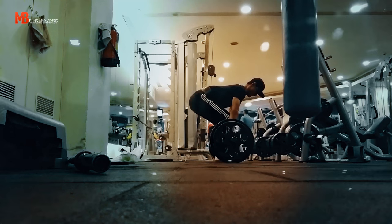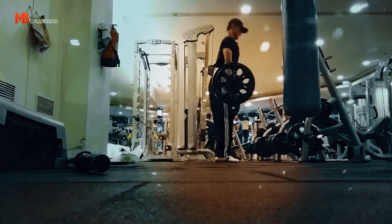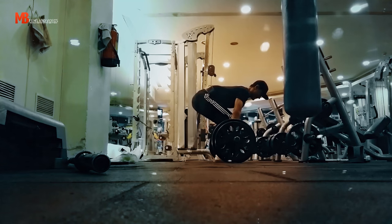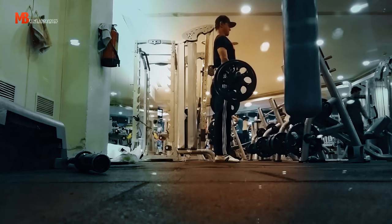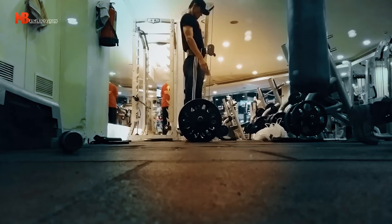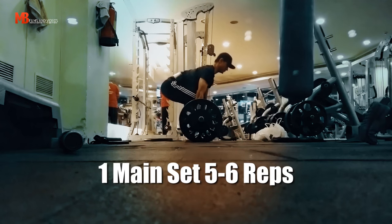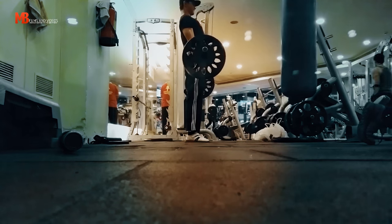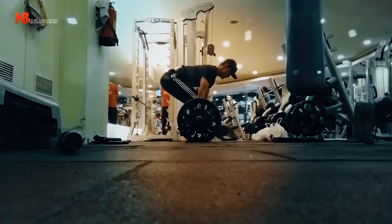I'm doing regular conventional deadlifts — 3 to 5 reps, really controlled negative — that was my prep set. This is 265 pounds on the bar, my only and final set of about 5 to 6 reps. I think I pulled 5 reps in this set.